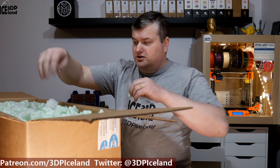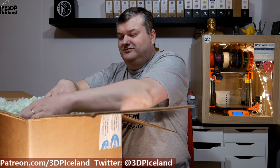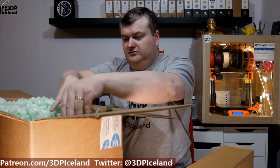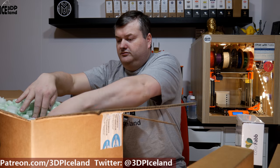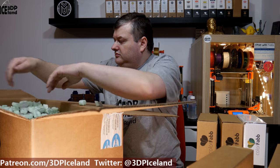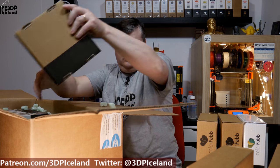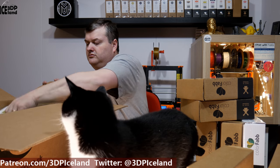Got a lot of those. I'm going to make sure my cats don't get into this. So those are 10 one-kilogram spools of Colorfabb PLA/PHA.